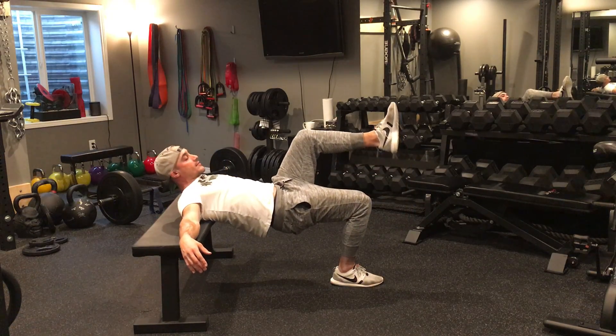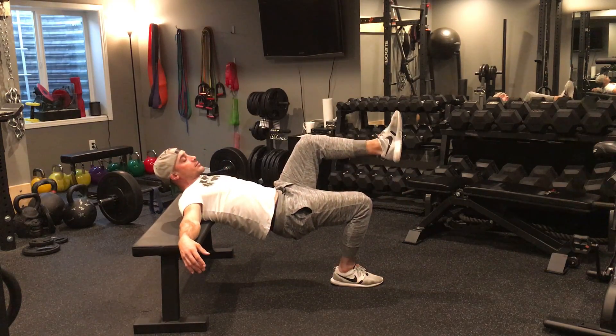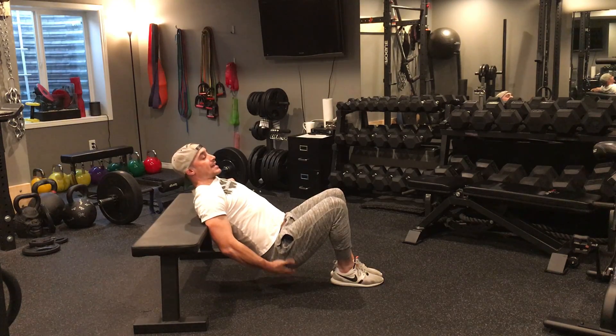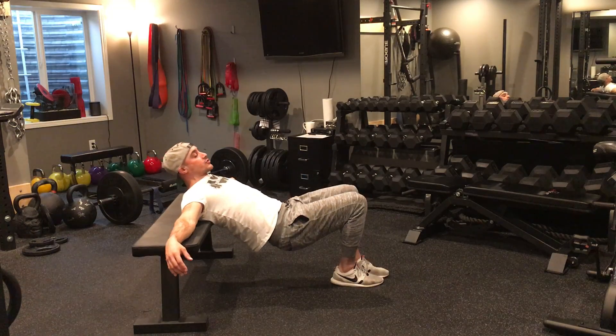I come down — that's one rep — drive up squeezing the glute, two, down, drive up squeezing the glute, three. You want to make sure as you're coming down you're getting a nice stretch in that glute, and as you're driving up you feel the contraction in that glute more so than your hamstring.